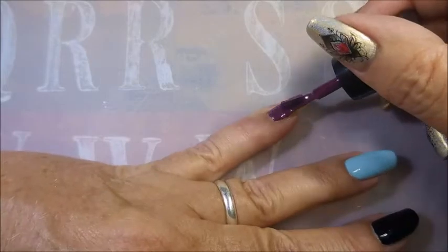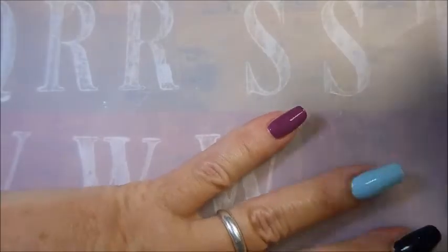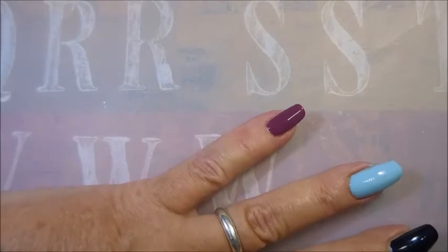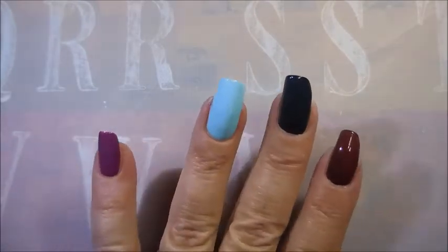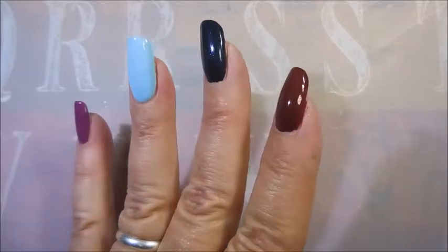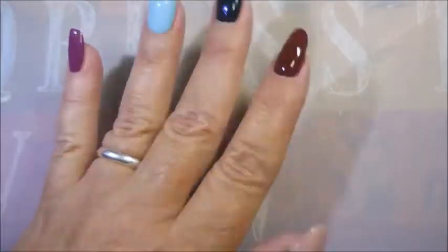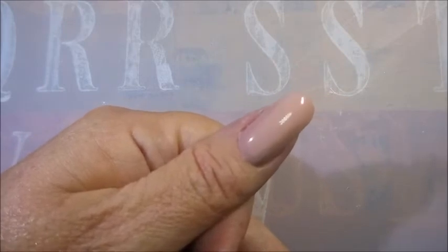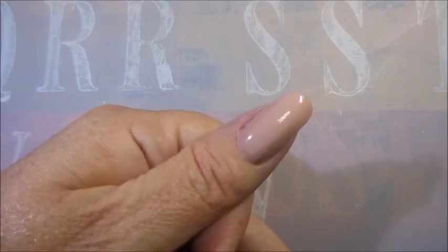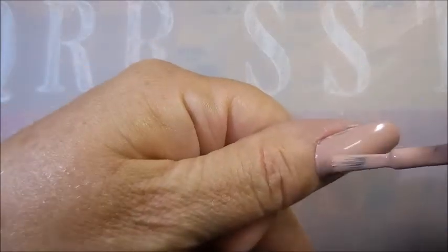This plum color is just really nice — really rich looking. It's that pinky-purpley, plummy color. These are not gel polishes, these are regular polishes. I think I've waited the 90 seconds, so I'm going to go in with the second coat.